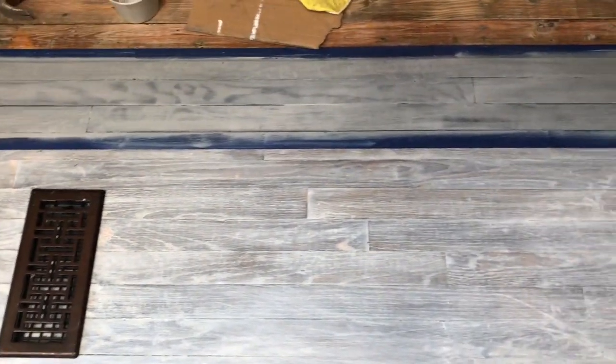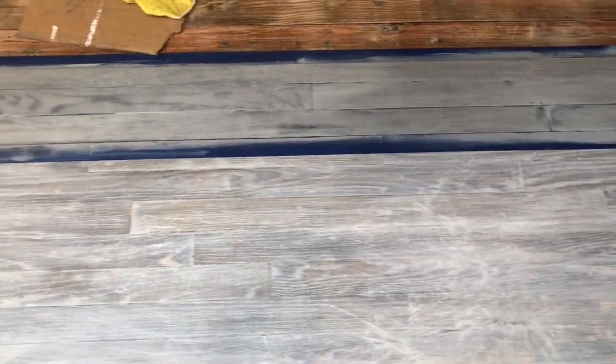Second process is done. The sunbleach stain has been rubbed in along with the brush. As you can see, it's a little darker on the floor next to it. And that's because I will be using another stain, which is antique white, to finish it off. And then light sand after that, and it should look the same.